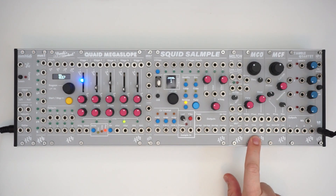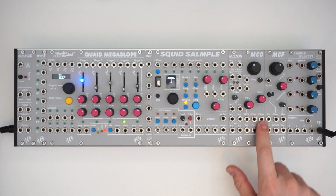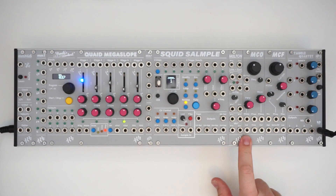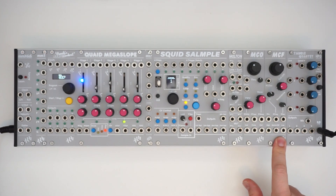The MCO is a digital oscillator with kind of a wavetable, multiple wave shapes, pulse output, and a sub, which is a square wave one octave down. And the MCF is an analog multi-mode filter.